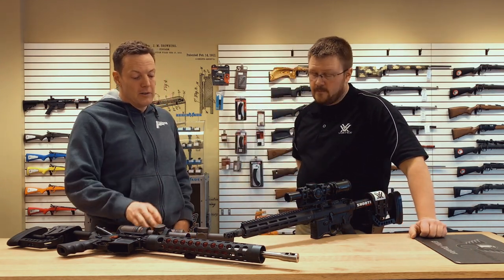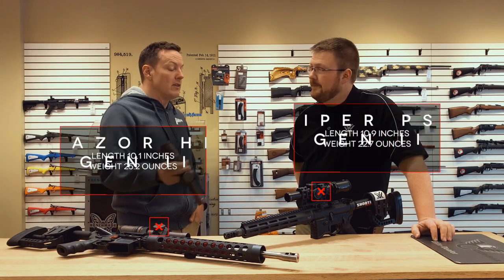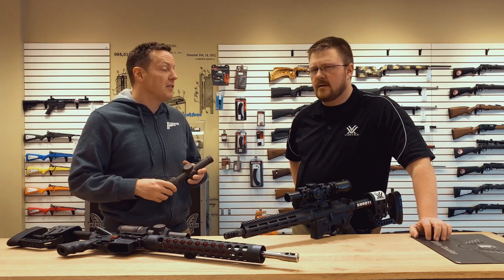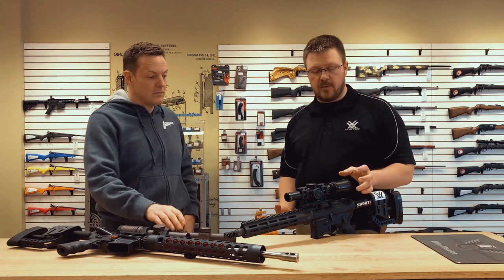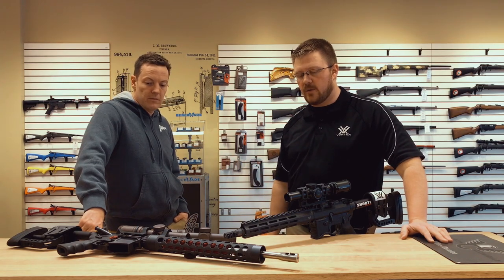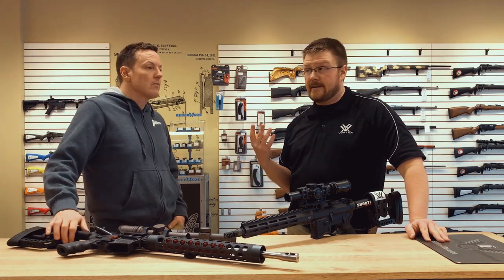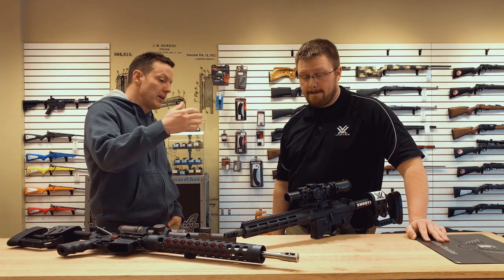Probably the only criticism of this optic — which is fantastic — is weight. They did reduce some weight; I believe they shaved off about five ounces. It's not as light as the old Razer, but they put a bigger crystal in the back. Vortex's ethos when building products is to give you the best optical quality for a given price point, and that usually comes at the cost of weight because they're giving you a better piece of glass. Most of us would take a couple of ounces to get the better glass. So tell us about your experience at Hard as Hell.